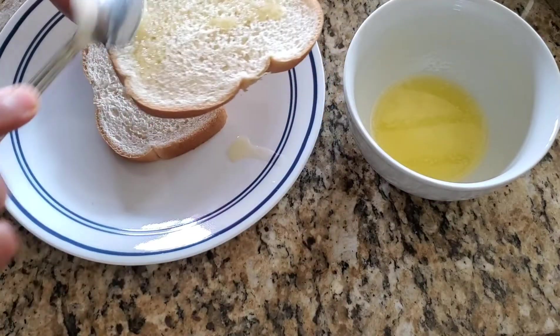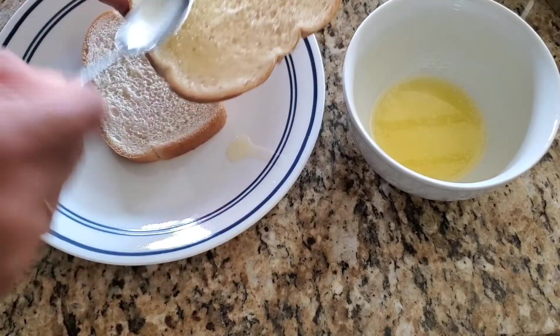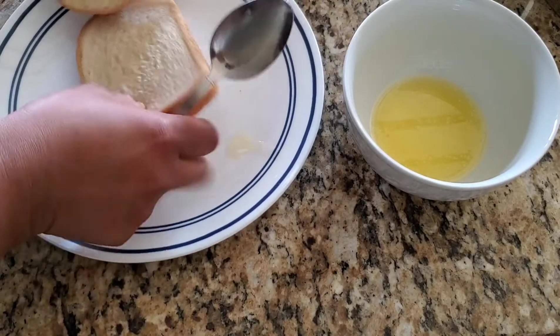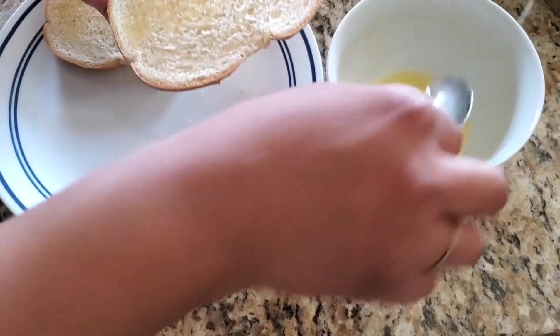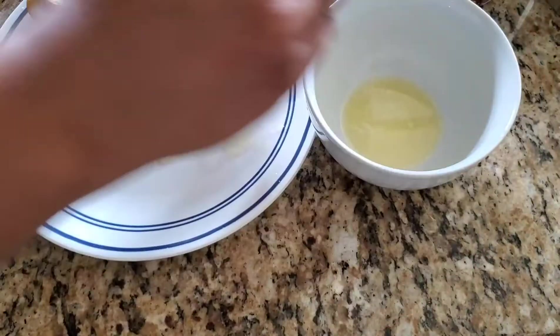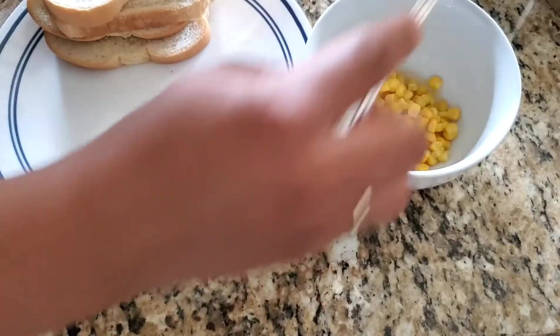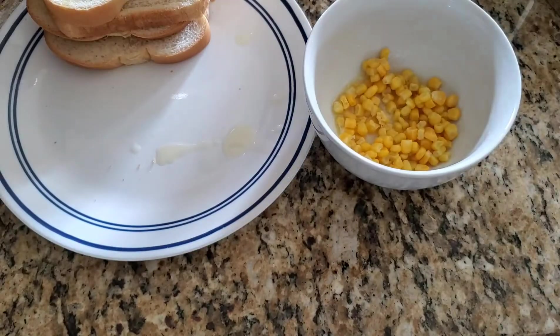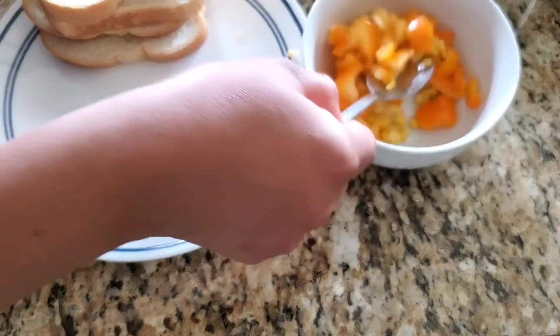Take a bread slice and apply butter on one side of the slice. This side will go on the basket where we are applying the butter. Next we add veggies here. You can add your favorite veggies. Here I am adding 1 tablespoon corn and 1 tablespoon chopped bell peppers.